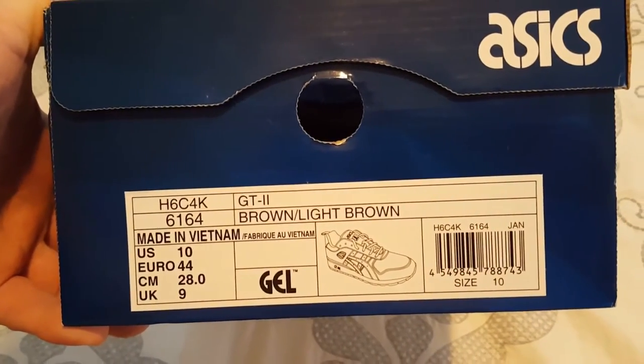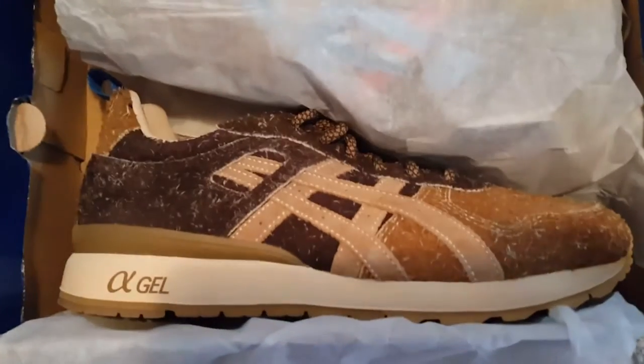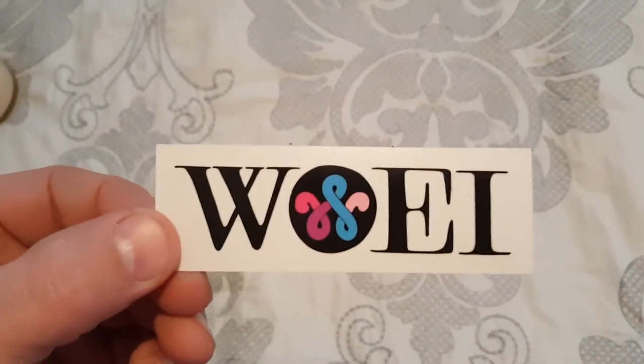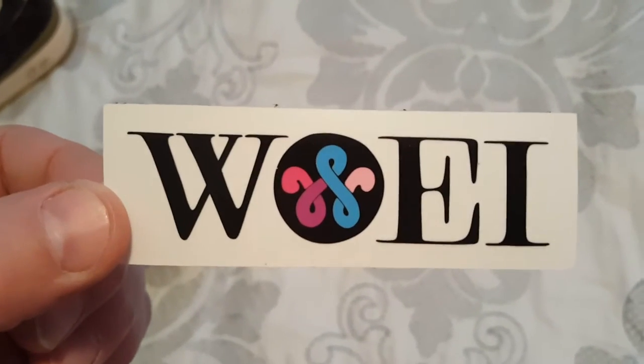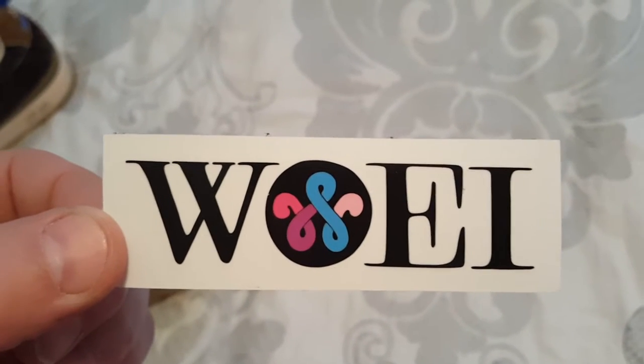Size 10 US. Let's open these up — and BAM, there's the shoe. You know how we do, pull one out, pull the other out. There's the name of the place on the box — Woei. I don't know how to pronounce it, but it's a reputable store over in the Netherlands.